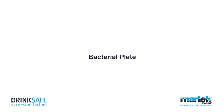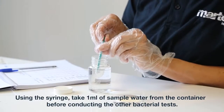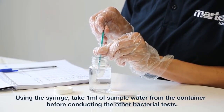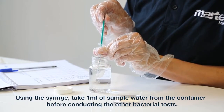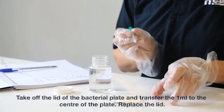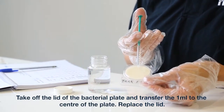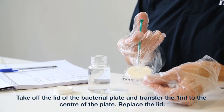Bacterial plate. Take a sample of ship's water into a sterile container. Shake until the sodium thiosulfate has dissolved. Using the syringe, take 1ml of sample water from the container before conducting the other bacterial tests. Take off the lid of the bacterial plate and transfer the 1ml to the centre of the plate. Replace the lid.